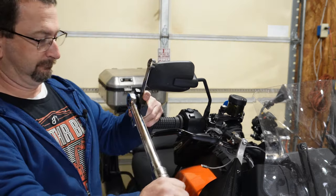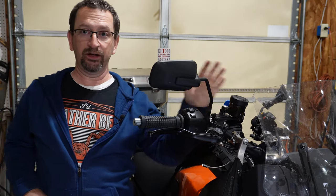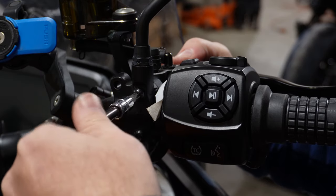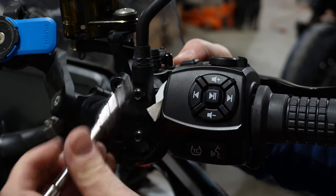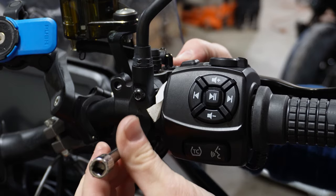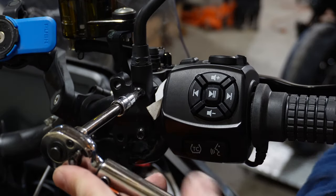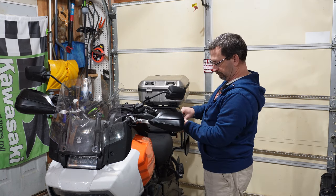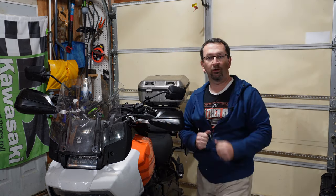Reinstall the bar end, and if you loosened your brake lever assembly, line it back up and torque those T30 bolts back to 62 to 80 inch-pounds. Then get your hand guards mounted back on and you're all set.